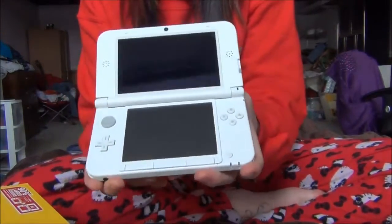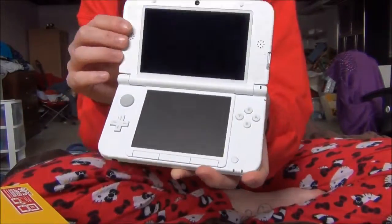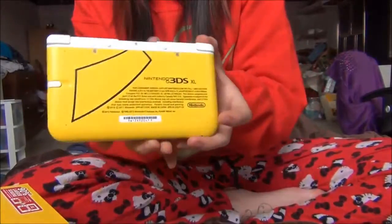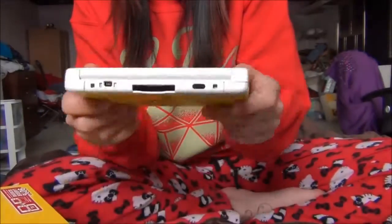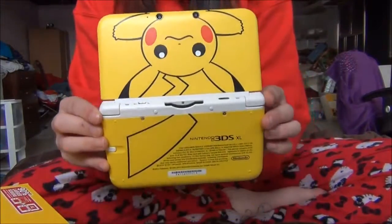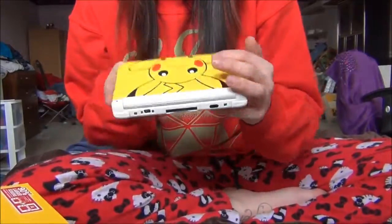So yeah, there you have it. It's just plain white on the inside, a matte look so it's not glossy or anything. I really recommend this machine. I paid $1.99 for it at EB Games. That's the Pikachu DS and now I'm going to go play Luigi's Mansion. See you guys later.